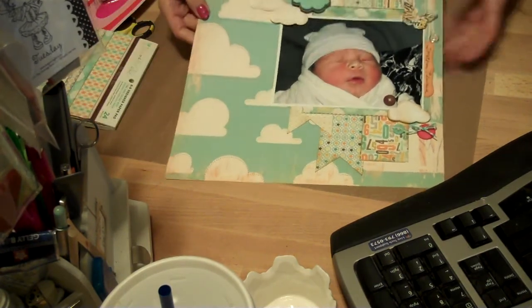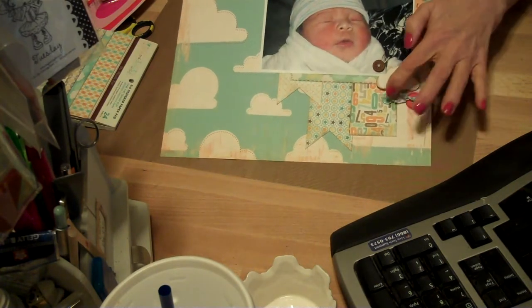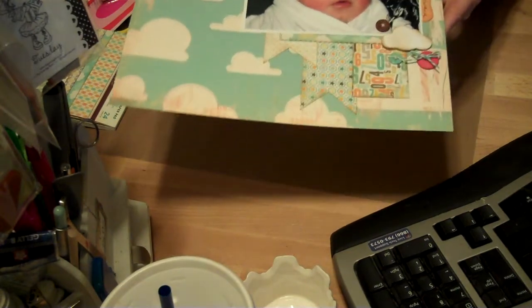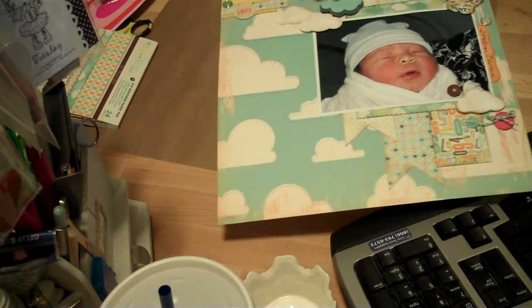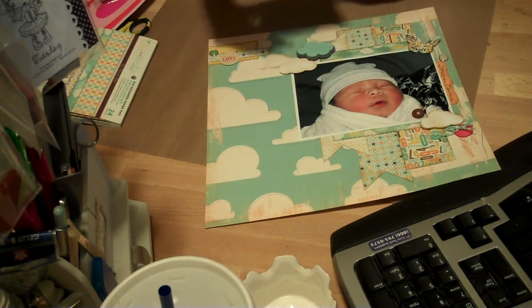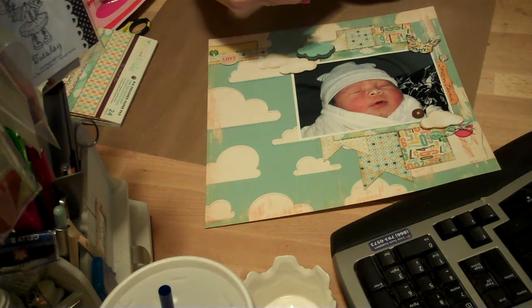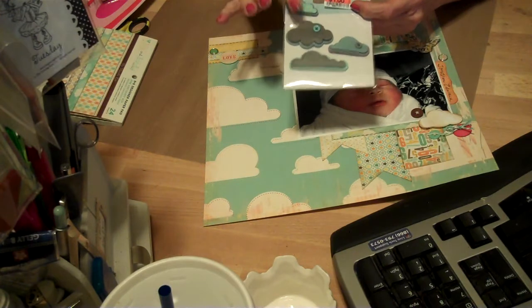And some Martha Stewart punch here, just some buttons from my stash and some twine. This is a Felty here from Pebbles. This is from Big Lots — I got this for a dollar.